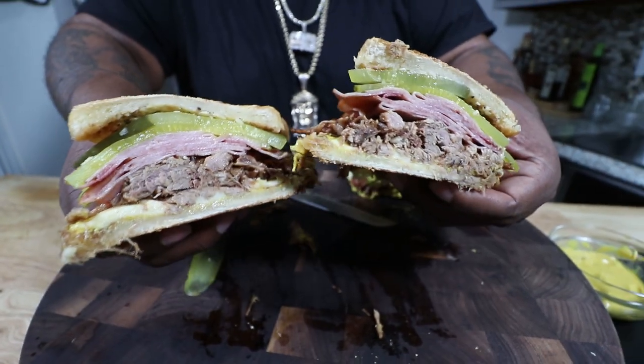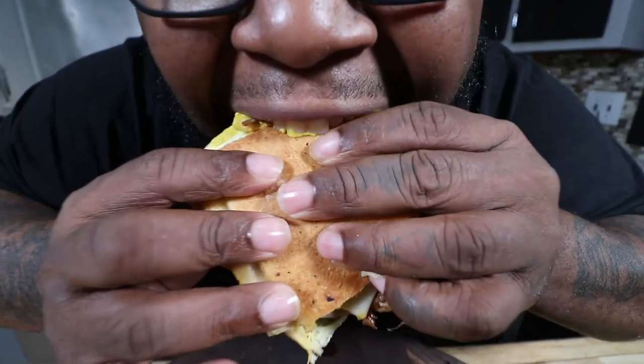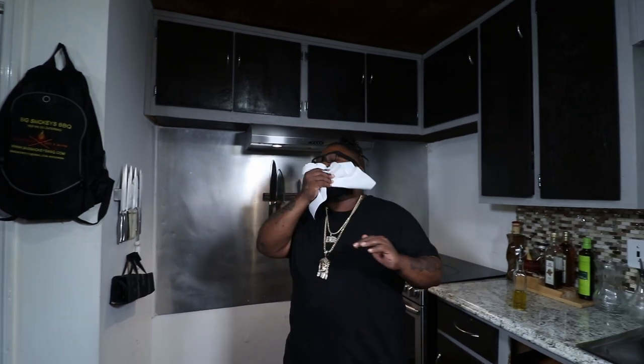Yes lord! Look at the crosshatch on them things, man. We in Cuba, smoking on Cuba, eating Cuban. You got to taste this gang. This is the best sandwich I've ever had — hands down, no cap. You got to go try this sandwich out. I appreciate you for watching and tuning in — make sure you smash that like button, subscribe to the channel, and ring the bell. We always jamming and cooking over here at Jam-Pack Cooking. We just made it back from Cuba baby. Till next time — peace and love.